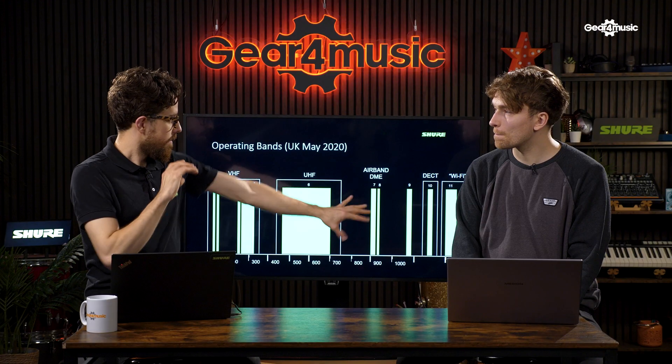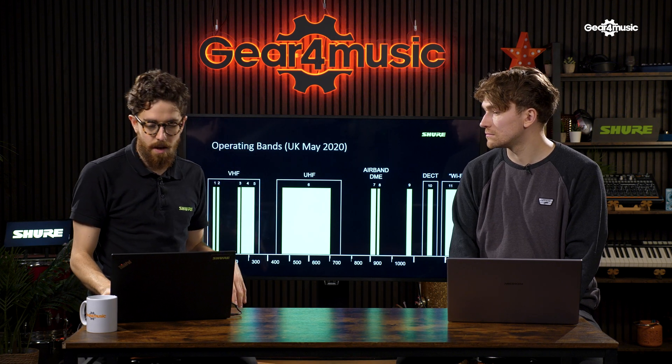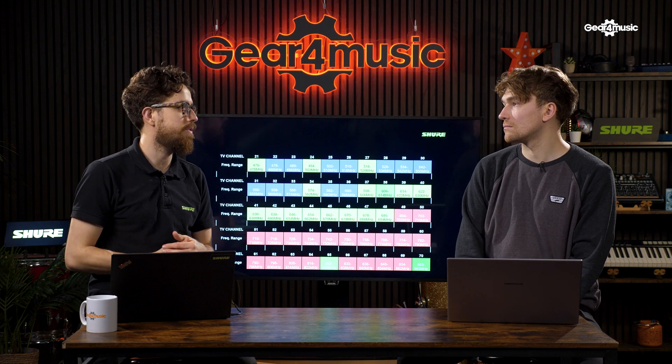What I say to customers is: if you are in a situation where you can accept a bit of interference — a small pub, small venue, doing some small cover gigs — Wi-Fi is great because it's really convenient, it's free, and it is genuinely reliable in those scenarios. But if you're going to go up the rungs to academy-sized venues, bigger churches, or whatever, you really want to start looking at UHF and licensing something specific for those use cases.